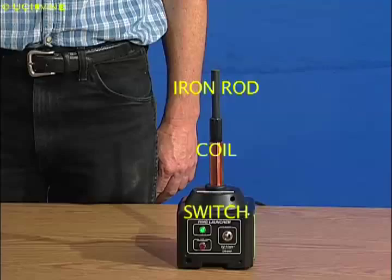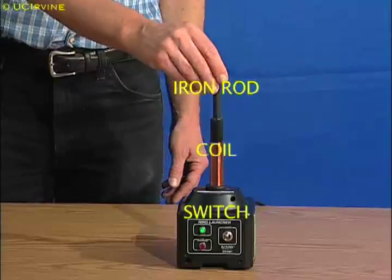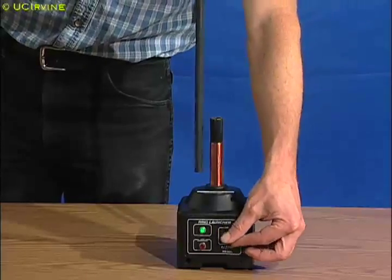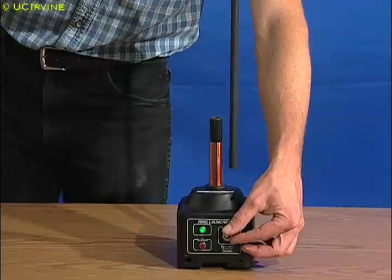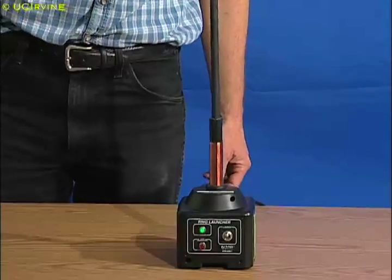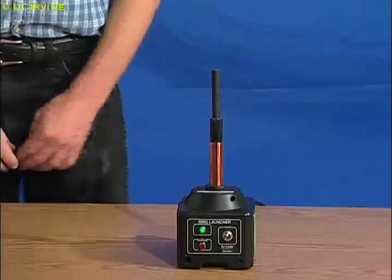When electric current flows through a coiled wire, it creates an electromagnet that can be turned off and on. When the switch is turned on, the electromagnet attracts a long iron rod. Bill returns the rod to the coil to make an even stronger electromagnet.